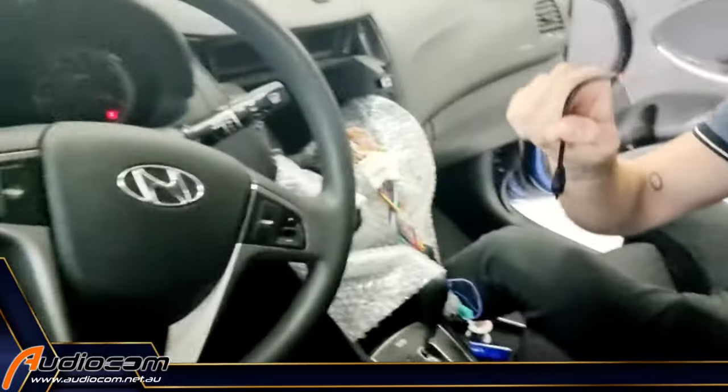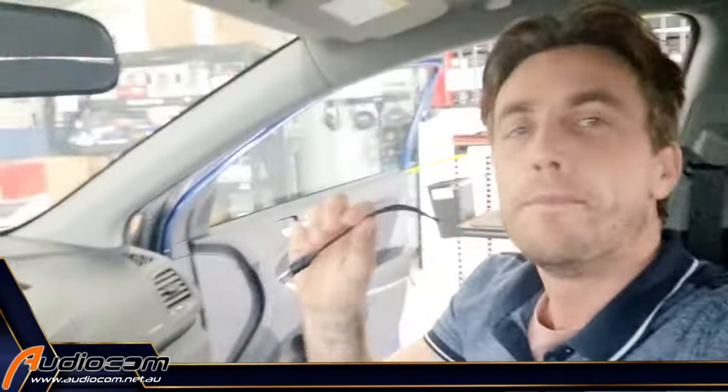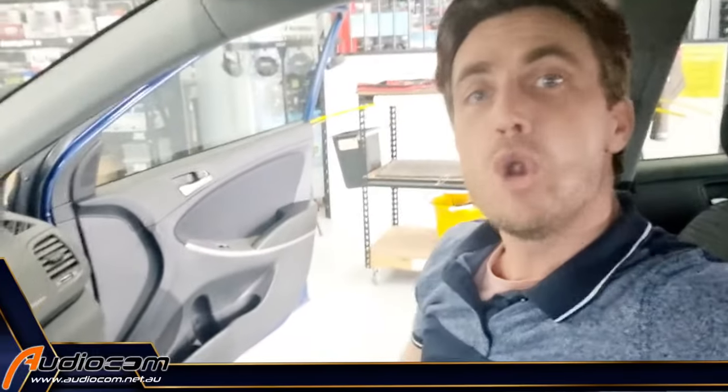That's the little hack that's going to get you connected and save you a hundred bucks while linking your steering wheel controls with the built-in steering wheel control interface in your Sony, Pioneer, JVC, or Kenwood head unit. Thanks for watching — make sure you hit that subscribe button for more tips and tricks on how to DIY your vehicle electronics upgrade in your car, bike, or boat.